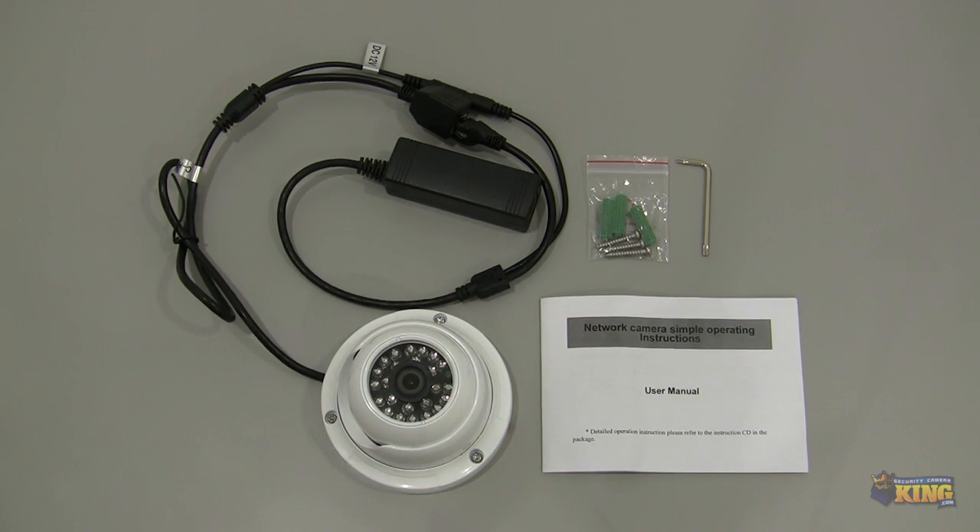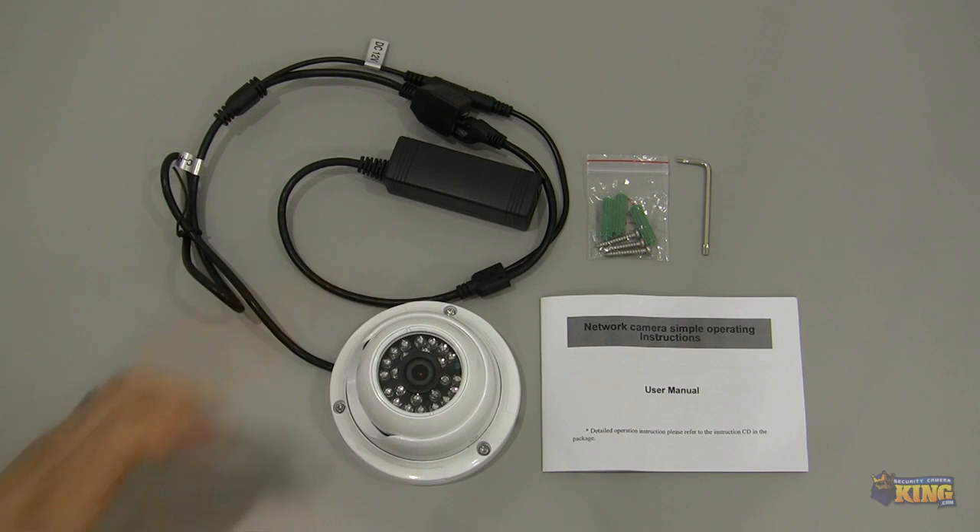This particular camera is available on our website right now and I hope you like it.